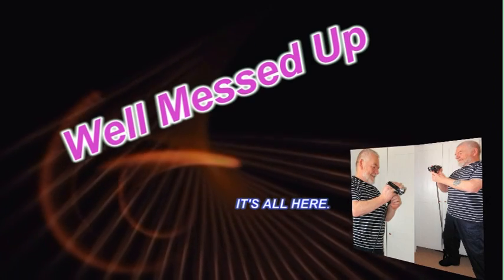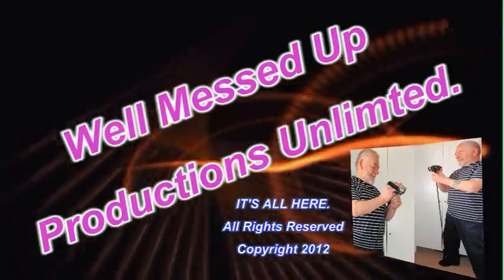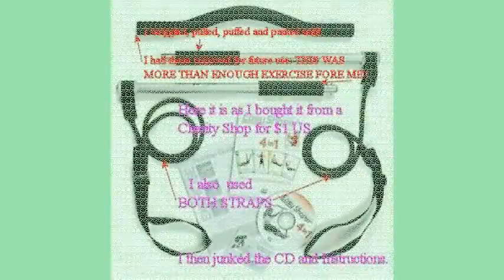Hello and welcome to another one of my videos. This machinery out here, this stuff I bought — it's a Tony Littler's exercise package.